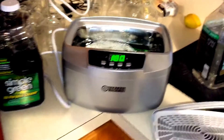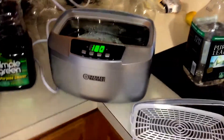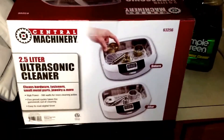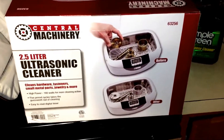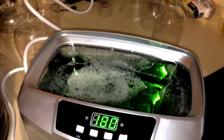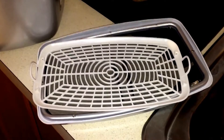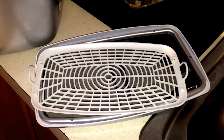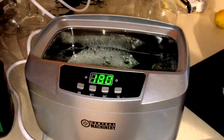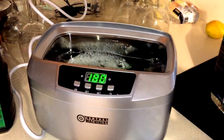So you went to Farmageddon and now you've got to clean your guns. Want to make your life easier? Go to Harbor Freight and get yourself one of these ultrasonic cleaners. Put a little Simple Green and water in there, drop your barrels, bolt carrier groups, and all your metal parts on the tray, and 180 seconds later — good as new.